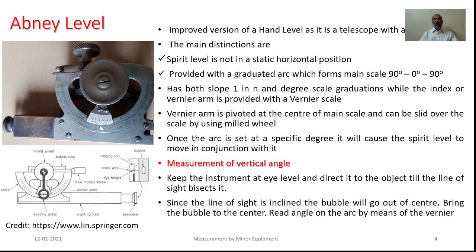This particular vernier arm is pivoted at the center of the main scale and it can be slid along this particular circular arc in order to take the readings. Once the arc is set at the specific degree, it will cause the spirit level to move in conjunction with it. In order to measure the vertical angle, it is essential to keep the equipment at the eye level and to direct its objective till the line of sight bisects that particular object.